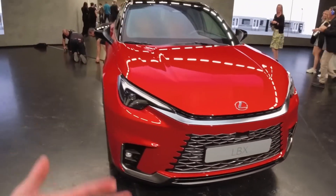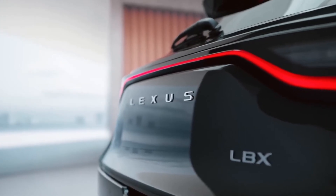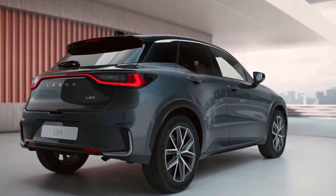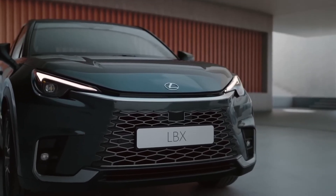This is the Lexus LBX, and it's like Lexus put their other cars on a hot wash and shrunk them. Don't let its size fool you, though. It's got more goodies packed in it than your grandma's Christmas stocking. And that grill — oh boy — it could double up as a medieval shield.